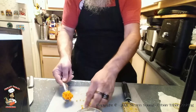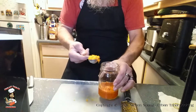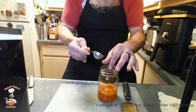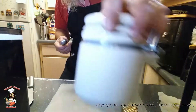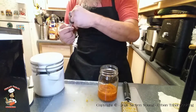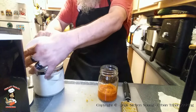Yep, we got our one tablespoon. Go ahead and add that to the already existing starter. We're going to add another teaspoon of white sugar.